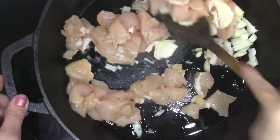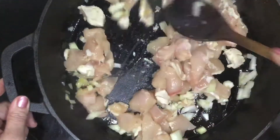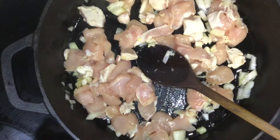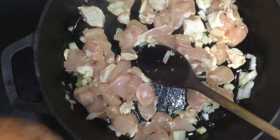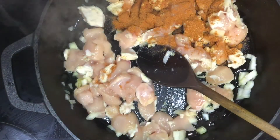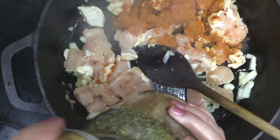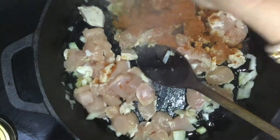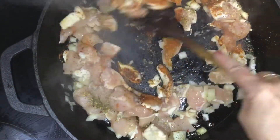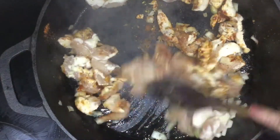Now we're going to pan fry the chicken, onion, and garlic until it's nice and brown. To that we're going to add some homemade taco seasoning — you can use shop-bought if you like — just a heaped teaspoon. Then we're going to add some mixed Italian herbs, just a nice little sprinkle. I'll go ahead and brown all this up and then we'll come back.